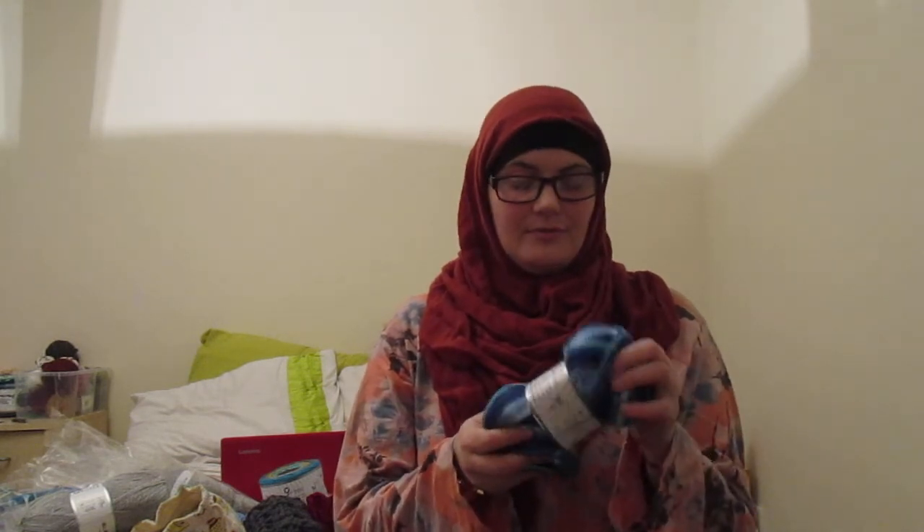Jamal's yarn is antibacterial magic — 100% antibacterial micro draylon, 100 grams, 3 millimeter needles, which is a number two weight. It feels like cotton. I don't know what draylon is, I've never worked with it before, but it feels really nice and it's working up quite nice as well.